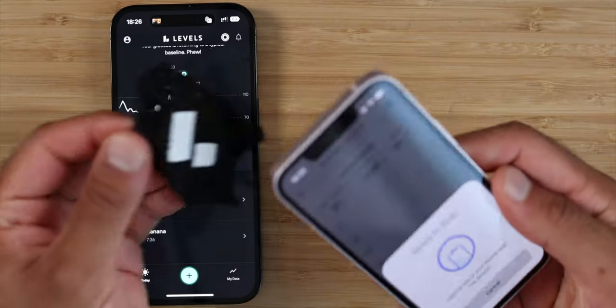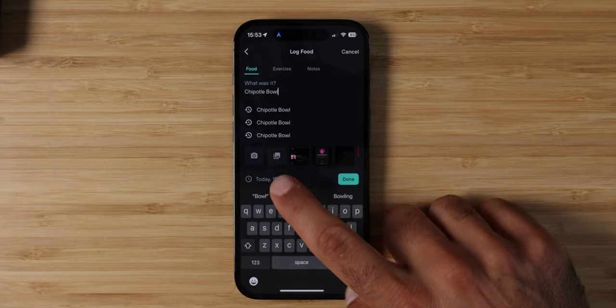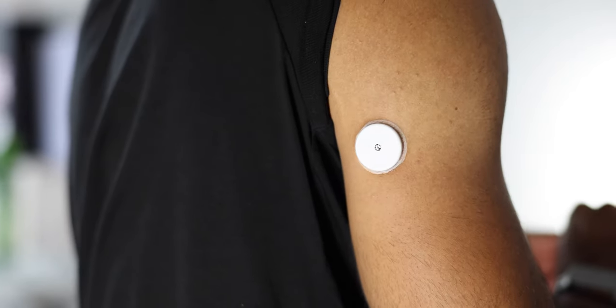Now, how does all of this work? When you sign up at Levels, you have the choice to either use the Freestyle Libre or the Dexcom. Both options are great. One is going to use Bluetooth, whereas the other one you need to manually scan via NFC every eight hours. Both of them will send your glucose data to the Levels app, and inside the Levels app you'll input your meals, exercise, and sleep, and be able to correlate your lifestyle behaviors to your glucose values.